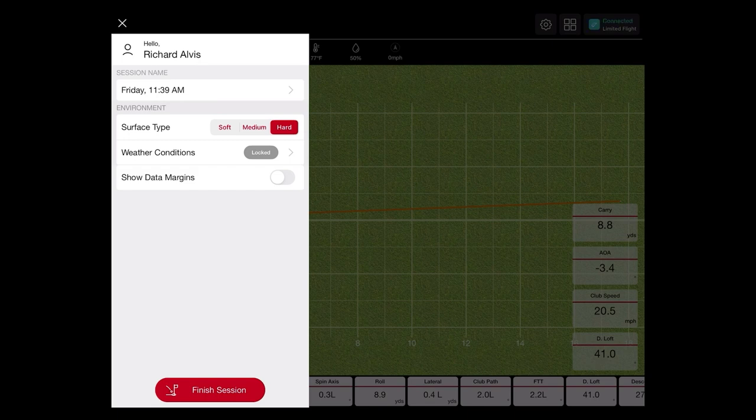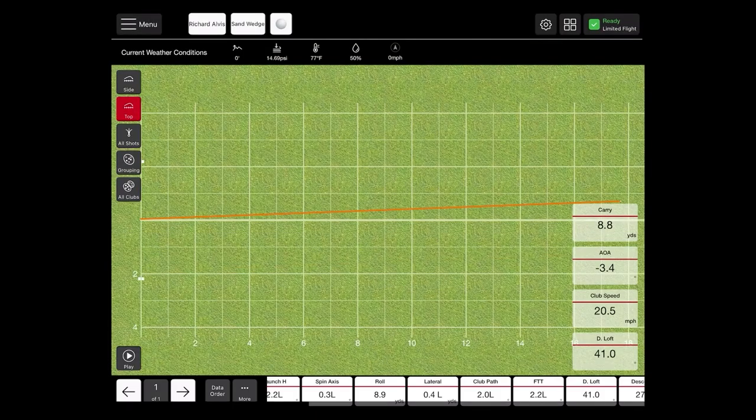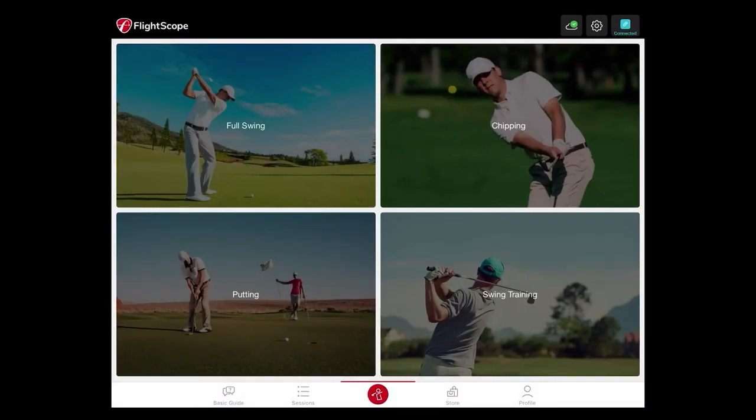The surface type here can be adjusted at any time and it will update your roll and total distance. If you switch it to hard, it will give it more rollout and more total distance. If you switch it to soft, it's not going to give it as much roll or total distance. You can change that before, during, or after your sessions and it will update all of your session data accordingly.